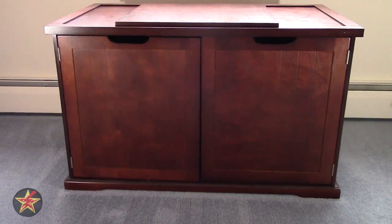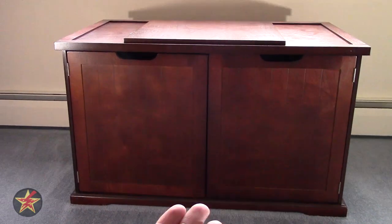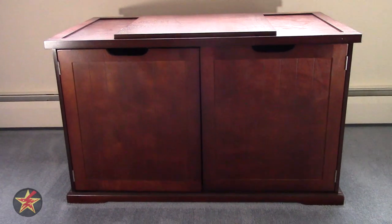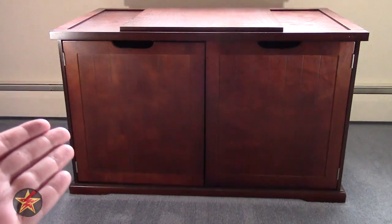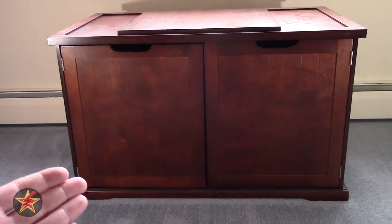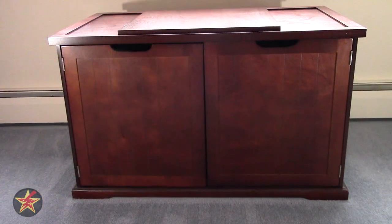Hello, I am Wanderer001, and this is my review of the Merry Pet Cat Washroom Bench. So if you're like me, you're probably researching this because you have no place to put your cat's litter pan and you're looking for something to kind of hide it away.